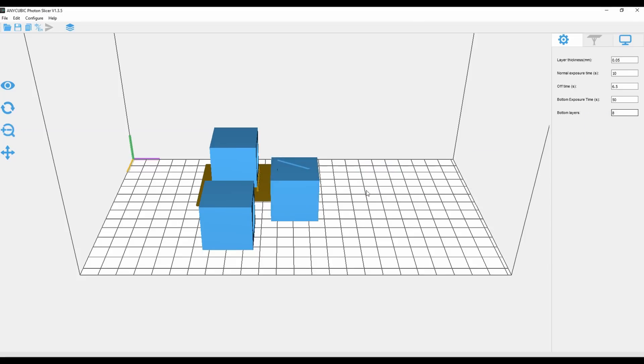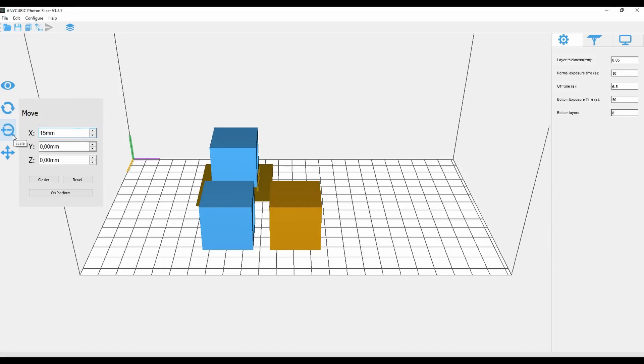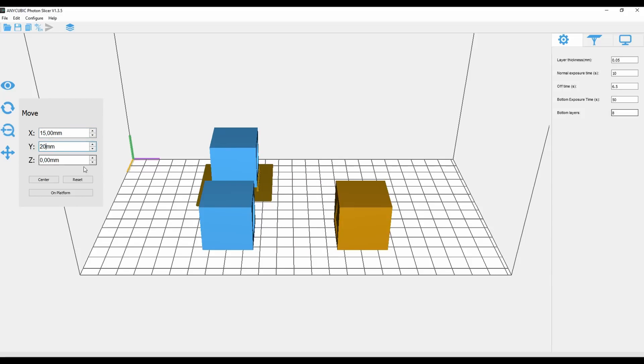The third cube will be rotated by 45 degrees on the x and y axis. Distance to the plate is set to 1 mm. Afterwards medium size support will be added by using the auto support feature. Some support shapes on the sides with engraved triangle and circle will be manually removed.